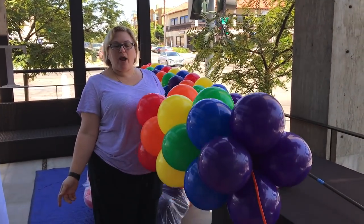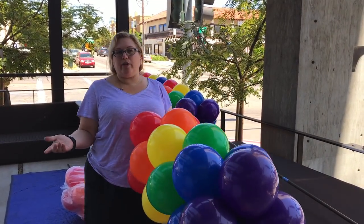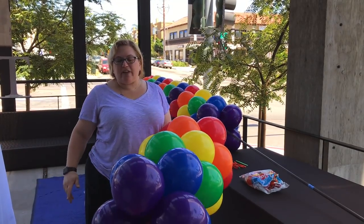Today we are here at the beginning of Pride Week making some rainbow arches, and I've been getting a lot of questions about how we transport the balloons and how we do it when we have all these balloons that we pre-inflated.